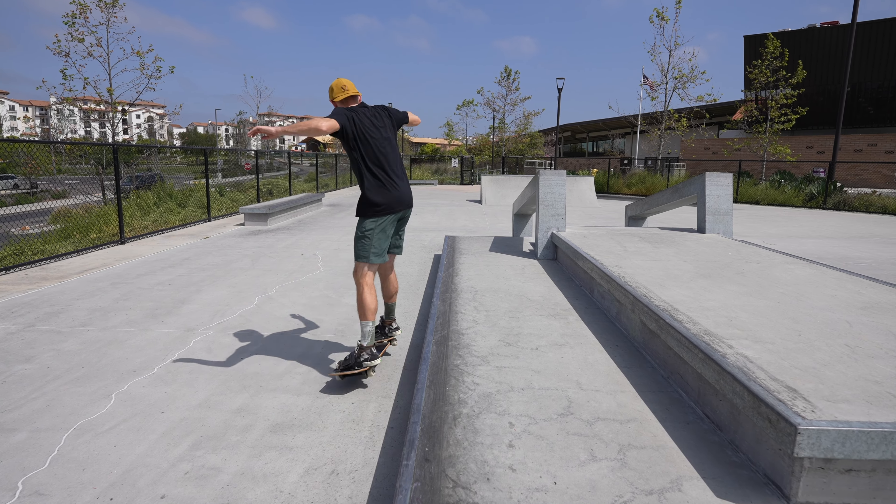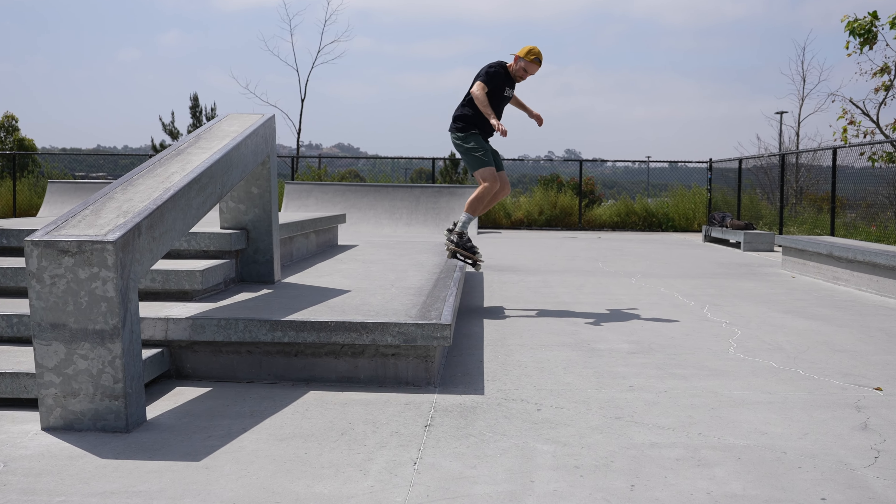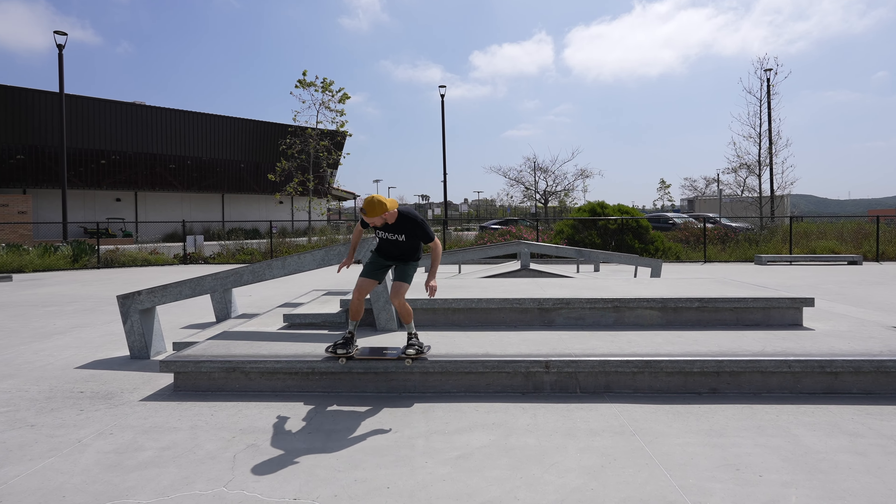Moving on to the backside 50-50 grind, very similar to the axle stall — you're going to be grinding with both trucks on the ledge. The key to this trick is landing against the shoulder on the toe side of your trucks. If you do this, you'll be locked into the 50-50 and it'll take you all the way to the end of the ledge.